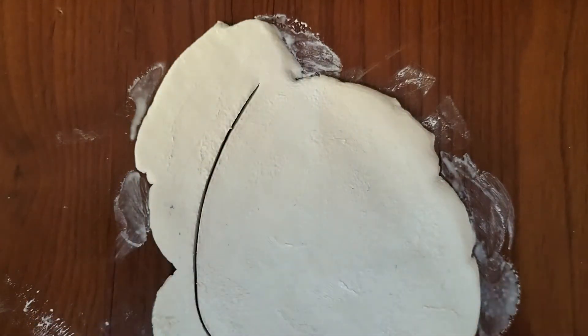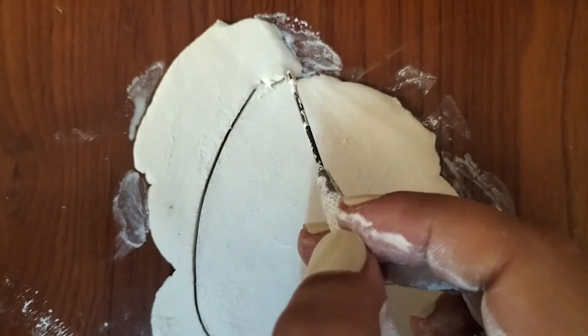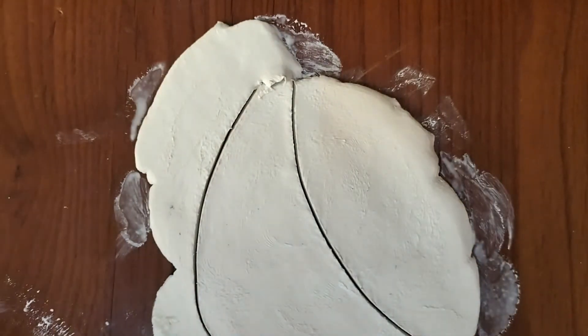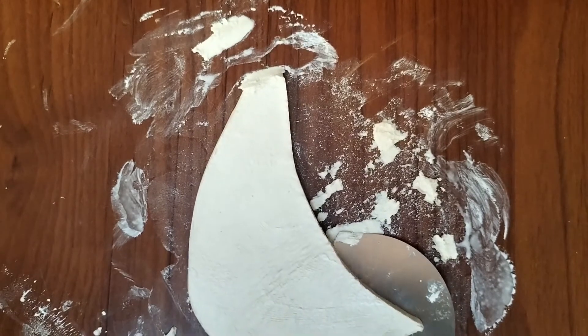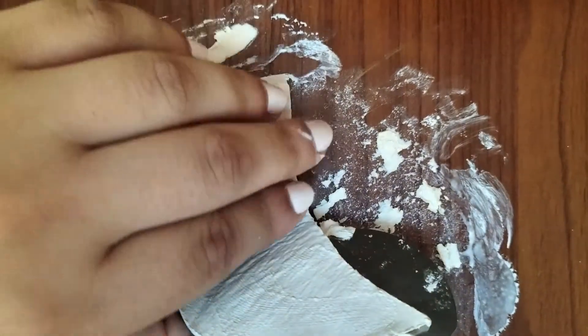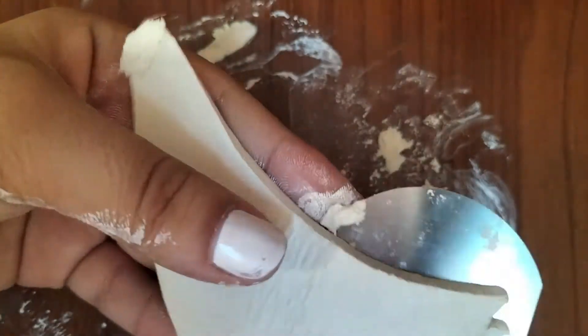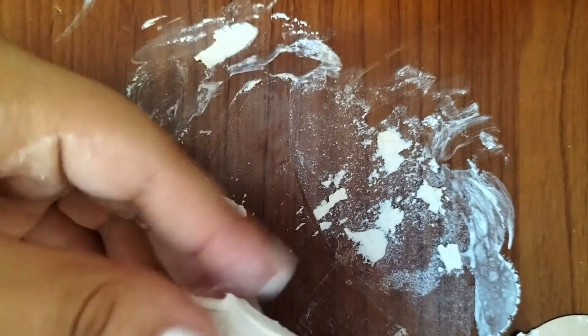The second thing: you need to use water to smooth things out and make things stick. You cannot work with air drying clay without it. You can also use a sandpaper sheet to smooth things, but I don't really like that technique. Instead, you can smooth things using a paintbrush, a sponge — anything basically.